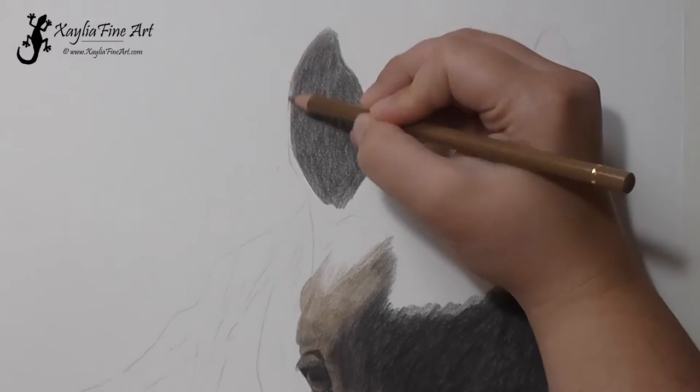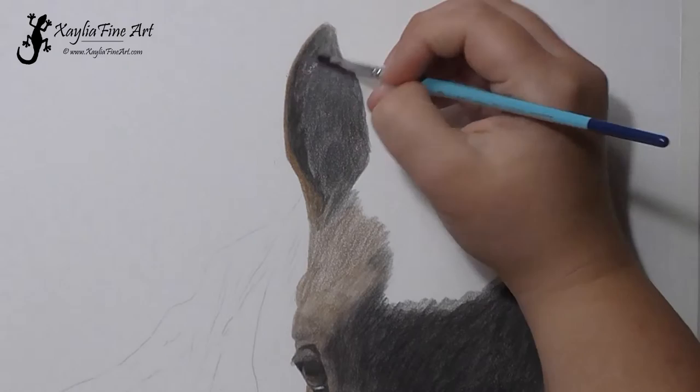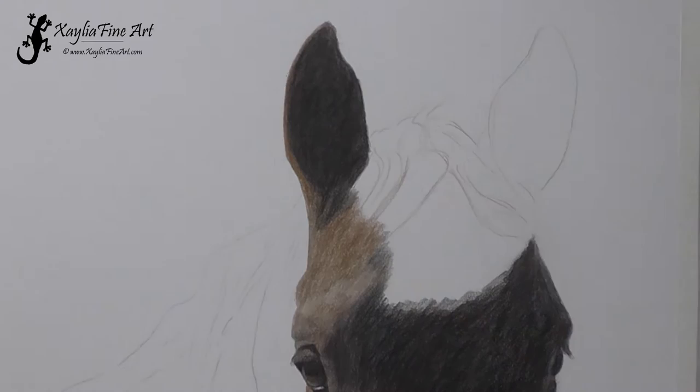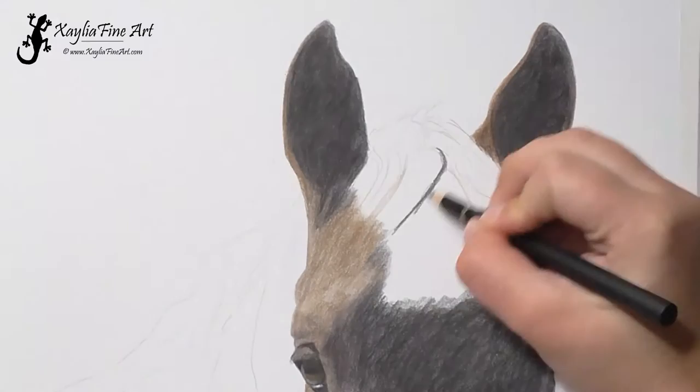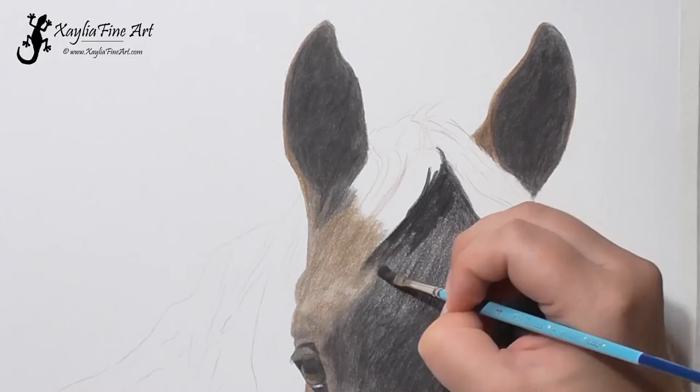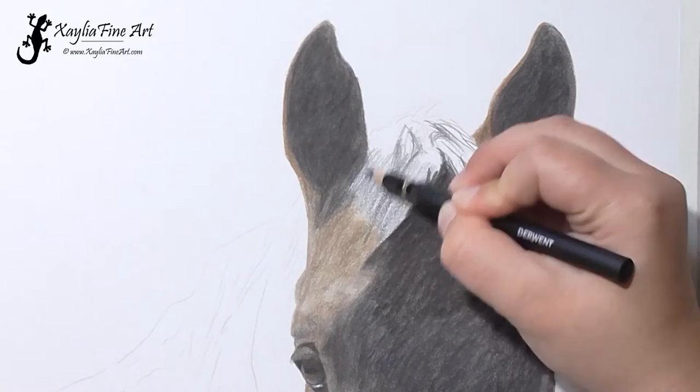At this point I'm just mainly getting in a good layer of dark colors to get the dark shadows in. Because it is a black horse on a white paper, it takes quite a lot of layers to get that dark into the paper so that I get the deep rich color that I'm looking for in the end product. This means that I'm not focusing on the details at this point — I'm just loosely blocking in the colors in the different areas and I'll come back and do the details later.